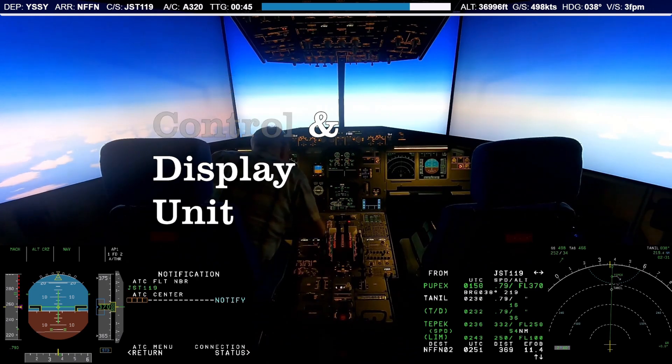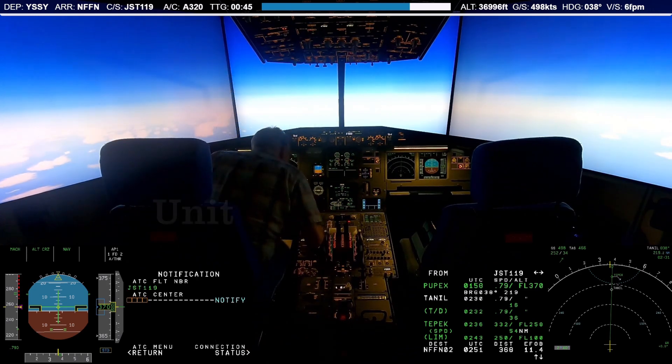The DCDU includes not only a small screen to display the CPDLC messages, but also several buttons to interact with the unit.